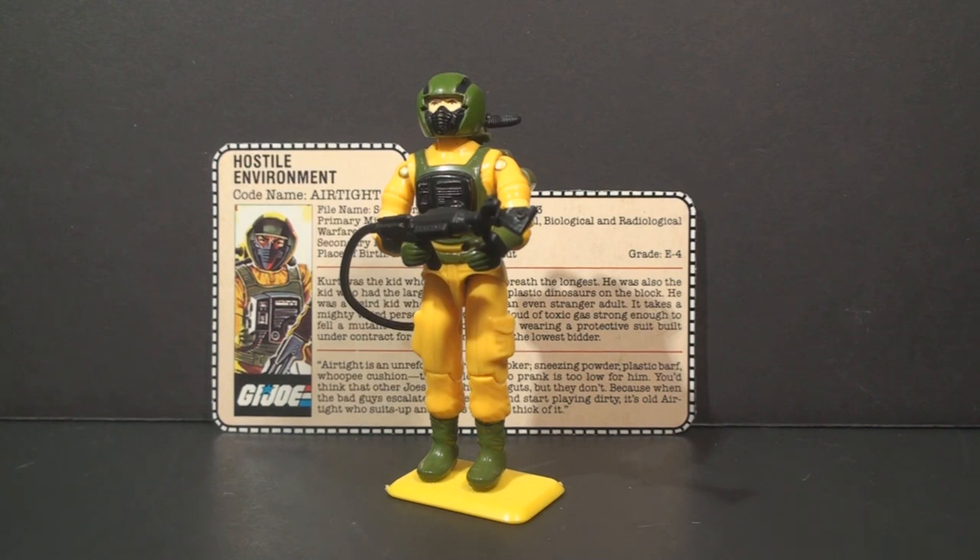So, how about we do a short quick shot video every day this week, just because we can. Let's start with the 1985 hostile environment trooper, codename Airtight.